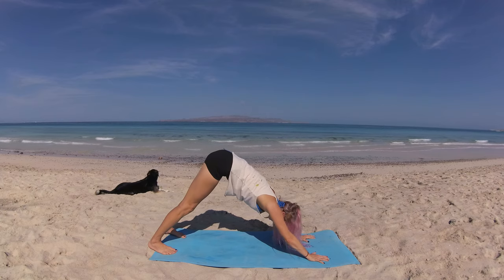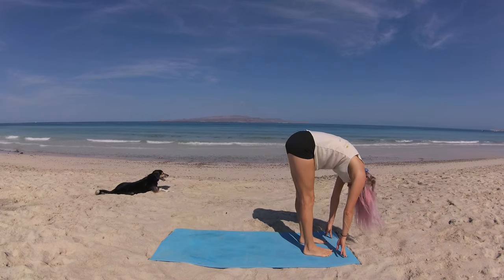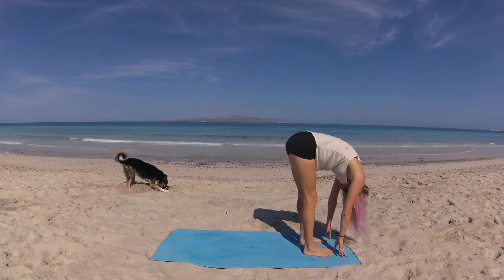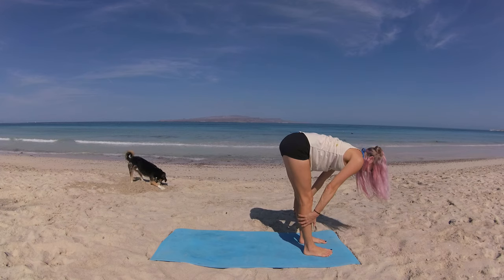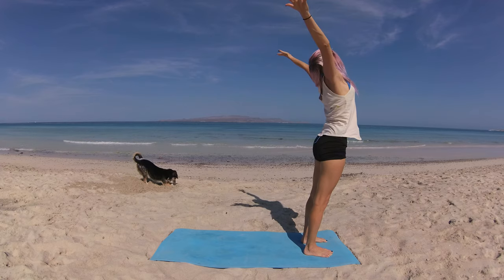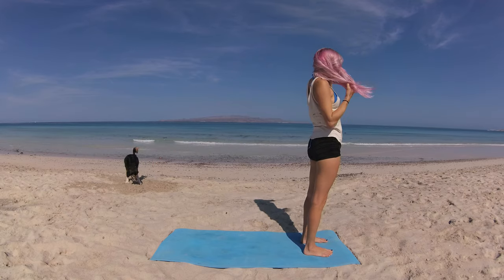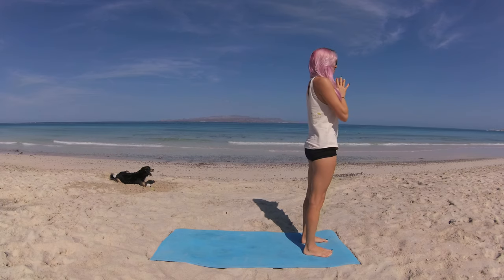Step or hop to the front of the mat — forward fold. Breathe in, lift halfway, finding that beautiful long spine. Exhale, wave, melt chest to thighs. Big beautiful breath in, circling your fingertips down and round and up, palms kiss, and lower prayer to heart center. Breathing in intentions of grace. Exhalation — releasing and letting go.